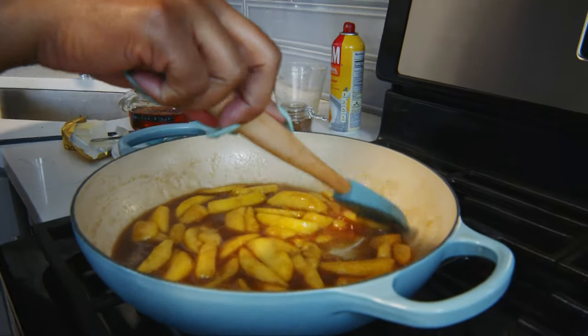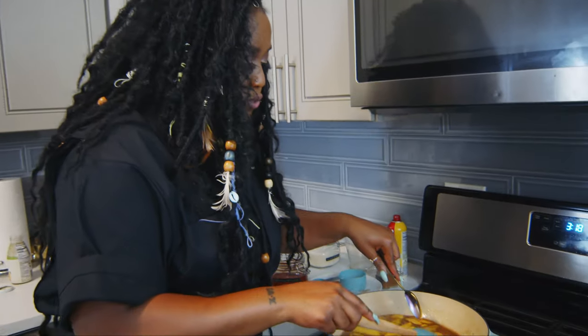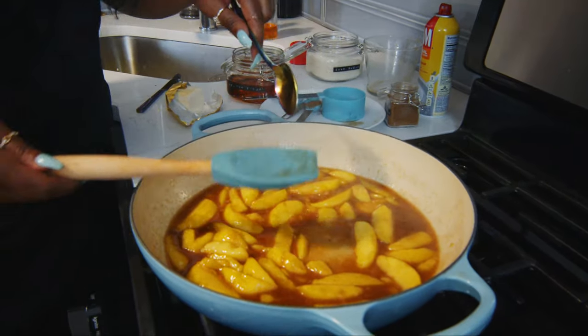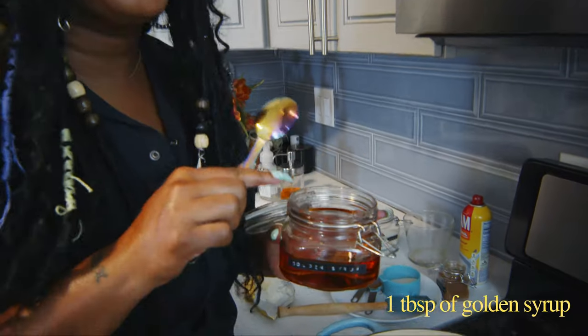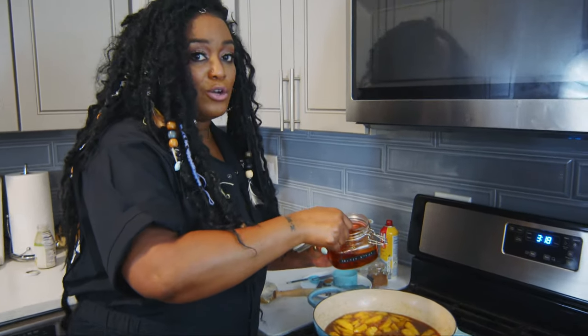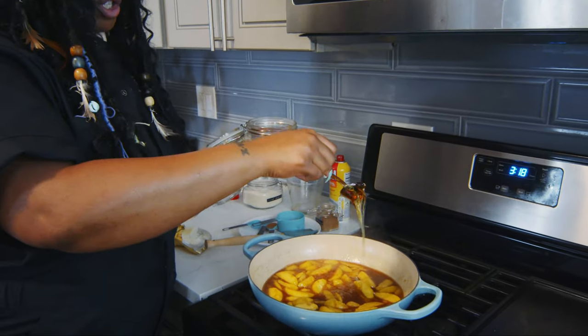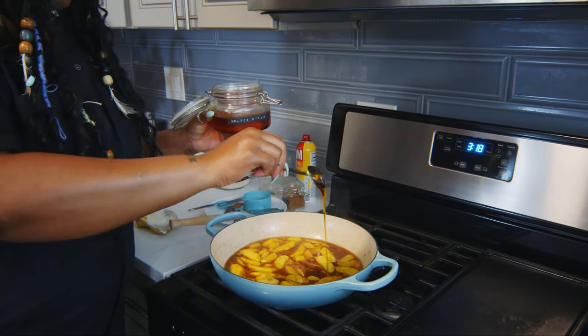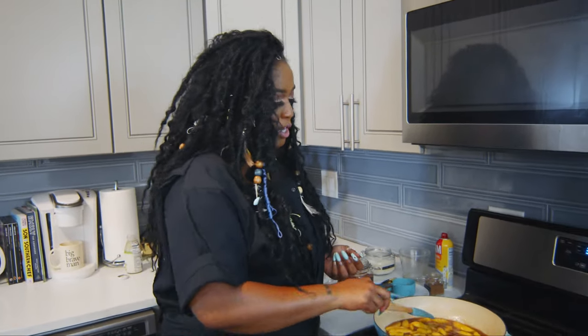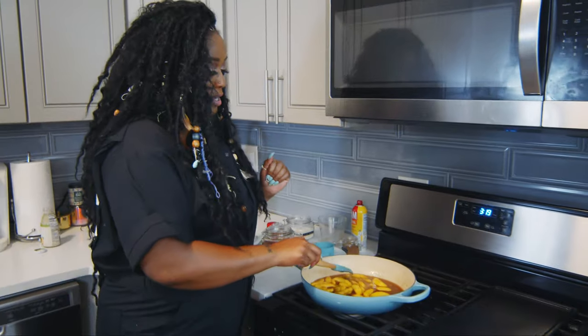Look at these peaches — have you ever seen anything so beautiful? You see how the peach juice is a little watery? It hasn't really built a syrup. We want this thick like peach pie, so we are going to add golden syrup. If you can get it, get it — it's amazing. If you can't get your hands on golden syrup, feel free to use regular clear corn syrup. This is just going to thicken the sauce up and give it that good pie feeling. Do not use honey — honey is not going to give it the flavor that you want. I'll put the link to the golden syrup in the description below. It's worth your money.